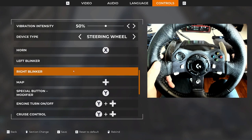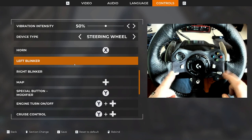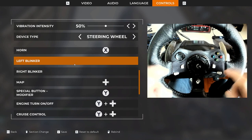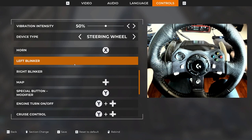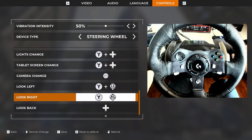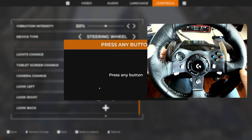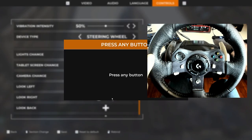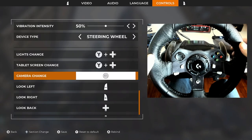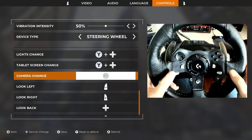Now I want to change my views. The blinkers have been unassigned because we took them off of these two buttons and put our shift buttons down here. So these are unassigned right now, but we're going to assign them — this is what I want to look left and look right with. I pull this paddle for left, I pull this paddle for right. There's my left-right look. I'm all set.